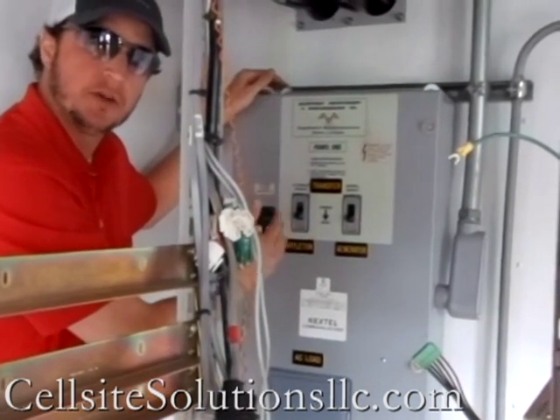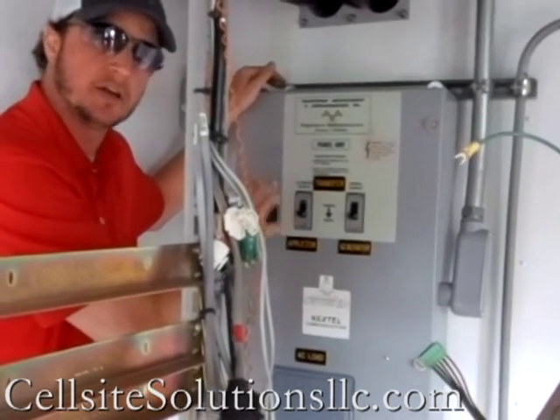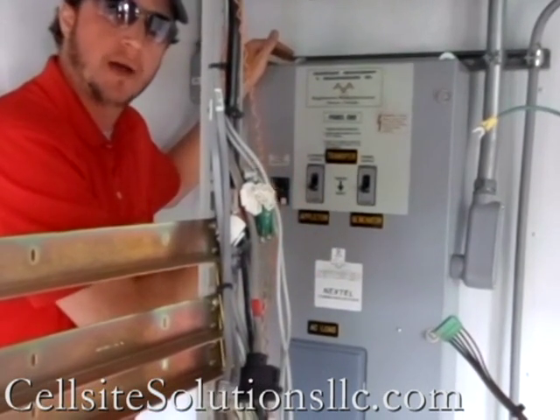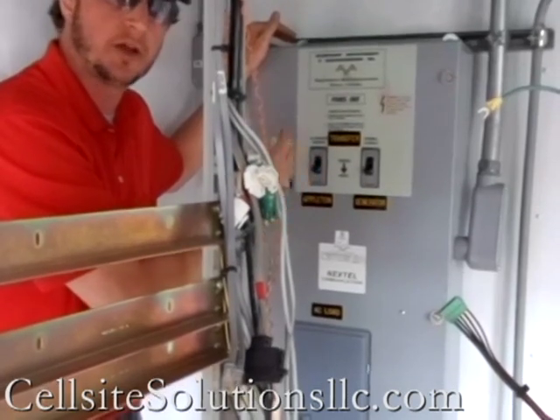You've also got a backup alternate source, which will switch power to the generator receptacle on the front of the unit — in case you want to have a separate backup power connected to this unit while you have it out in the field.